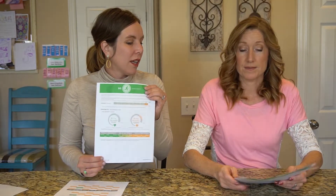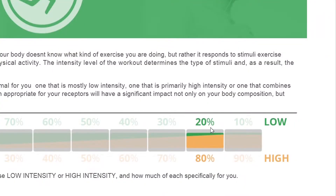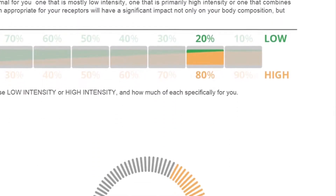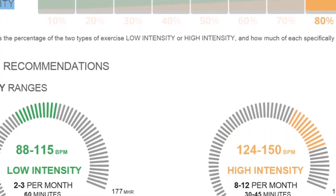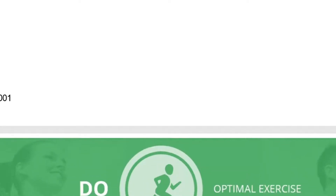Diana and I are similar. It tells us how intense we need to work out and how often — it recommends 20% low intensity and 80% high intensity, then breaks that down further. I need to do 8 to 12 high intensity exercises per month, getting my heart rate between 124 to 150 beats per minute for 30 to 45 minutes. Then low intensity 2 to 3 times a month at a heart rate of 88 to 115. Mine says 10% low and 90% high, but my high intensity heart rate target is lower than yours.